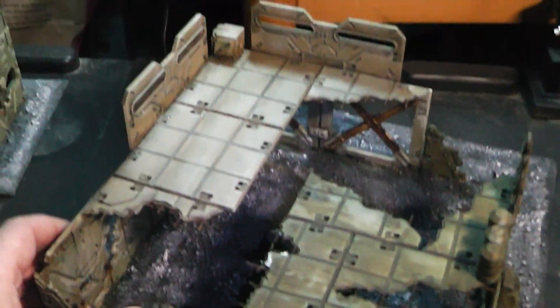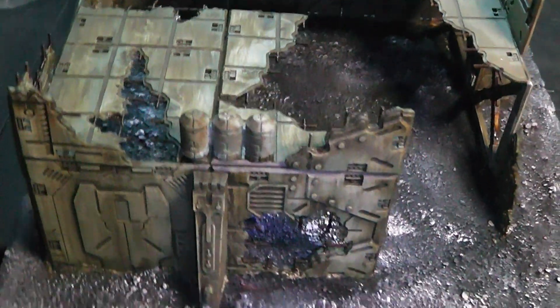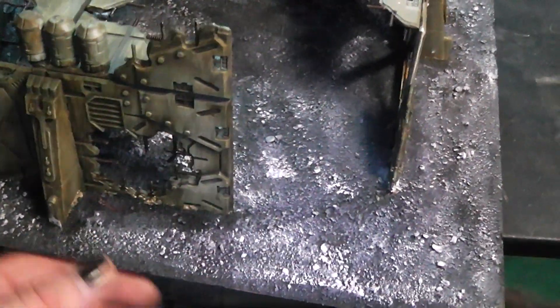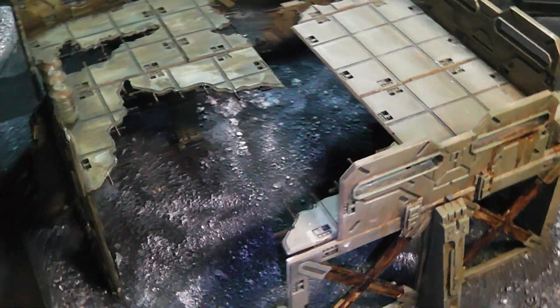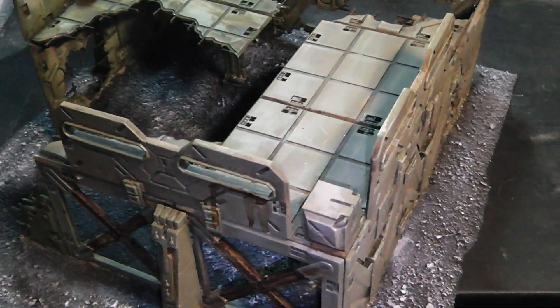It's a ruined building. I've made two corner pieces and put them together on a board. This is a simple normal MDF board that I've sanded. And this is my centerpiece.